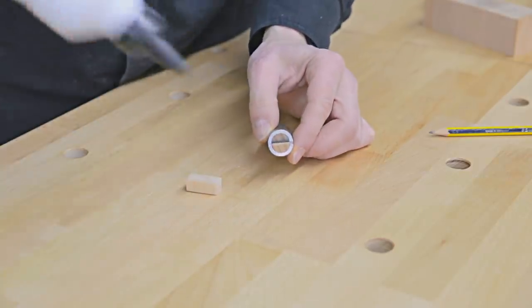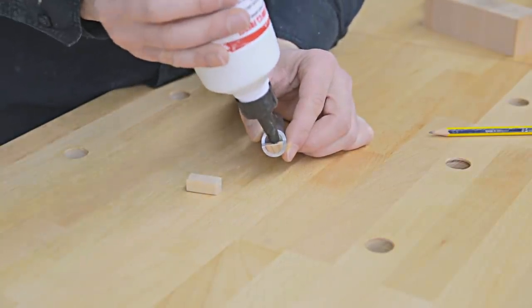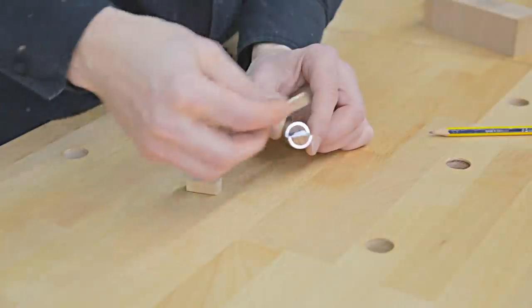I glue a piece of wood on them that will stop the dogs from falling through the holes, as well as protect the workpieces to be held down on the bench.